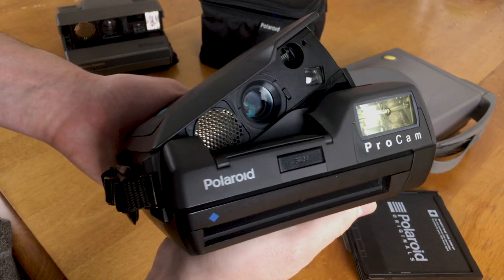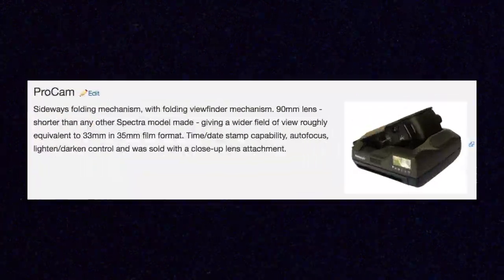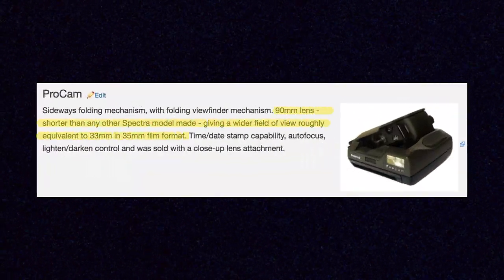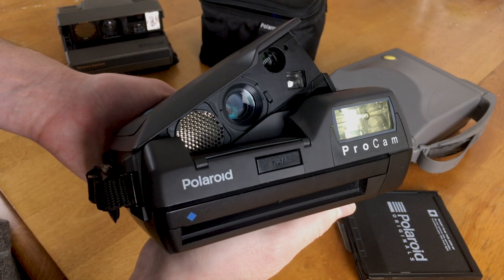The ProCam does have sonar autofocus, which is a feature that most Spectras have. Sonar autofocus is something I'm going to look at more in an upcoming video on the SX70 models, but it's a pretty good system and I do always end up with images that are in focus. One of the biggest advantages of the ProCam — and probably the one that makes it stand out from all the other Spectra cameras — is the lens, which is actually a wider angle lens than any of the other Spectra models, making it great for party group shots or just to give you a different look when shooting Spectra.